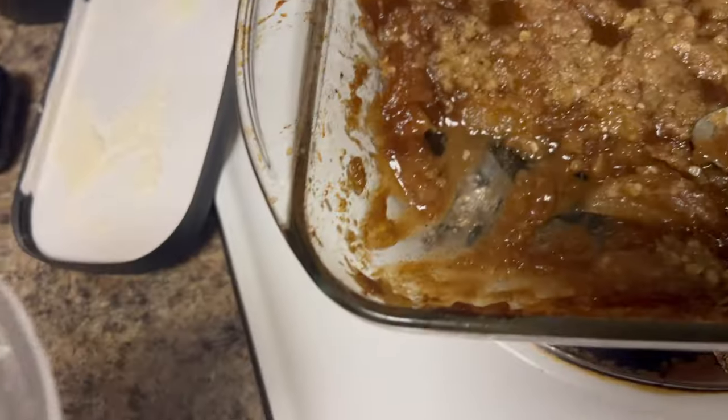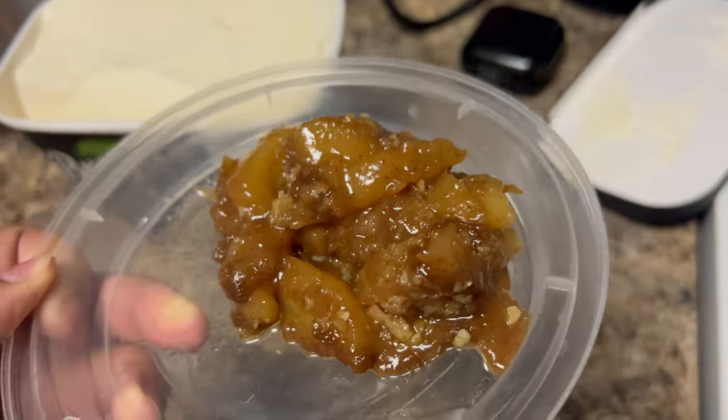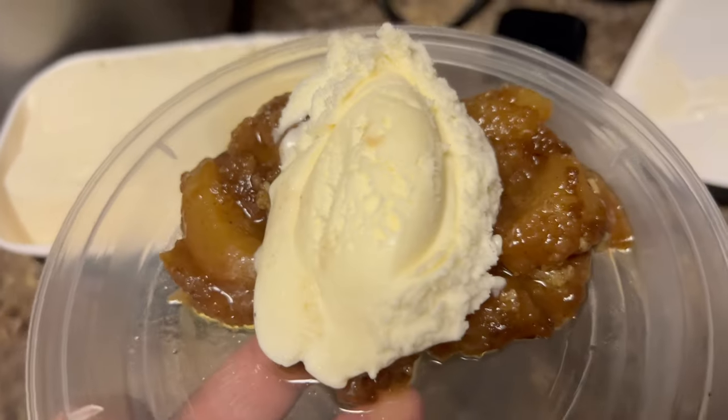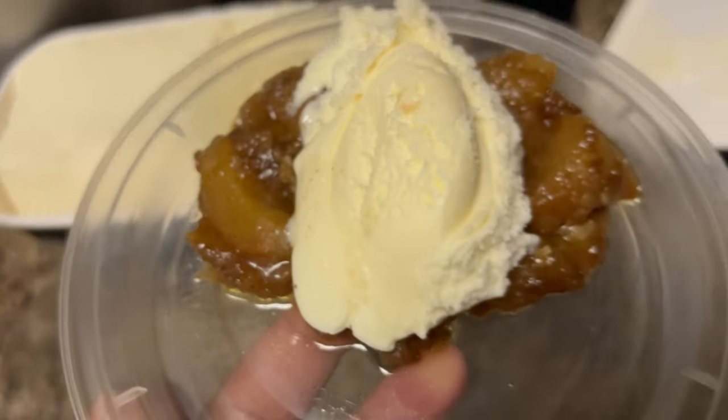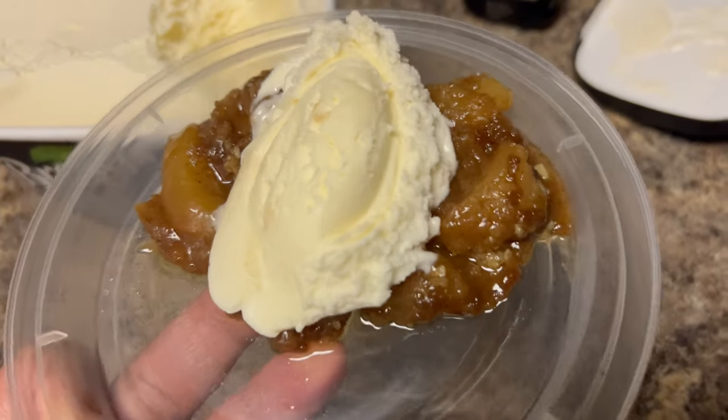We're going to eat it with some extra creamy vanilla ice cream. This is what it looks like straight out of the pan, and then we top it with some ice cream. I'm going to fix a bowl for Porter since she's already in here asking, then fix mine, and the family will come in and eat the rest. Alright y'all, until next time — we are done, the dinner's ready, bye!